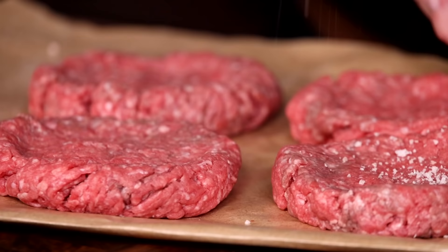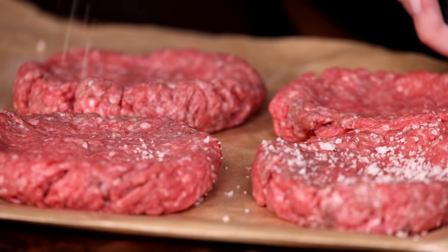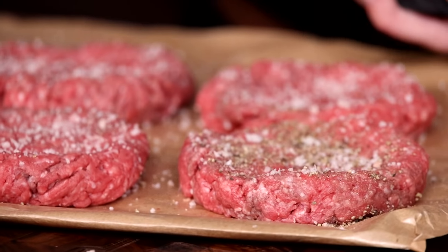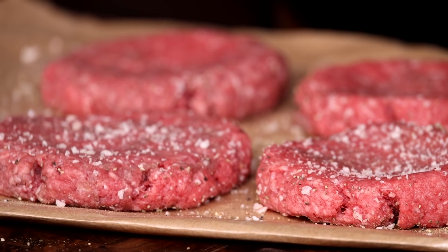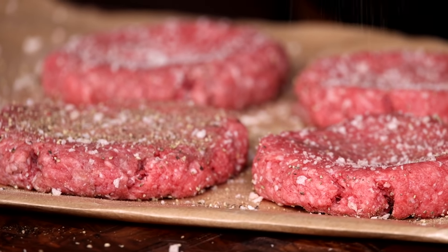I like to use a hearty amount of crunchy sea salt and black pepper for my seasoning. Make sure that you season both sides well and now these gorgeous patties are ready for some flame.